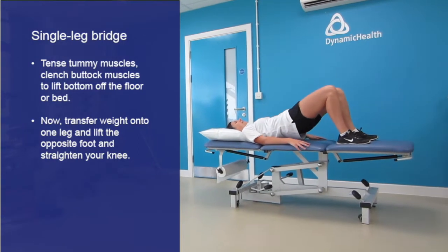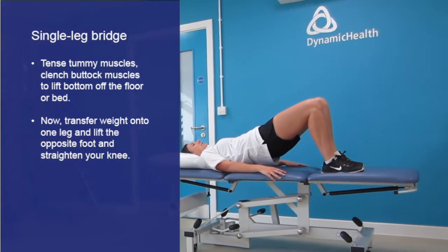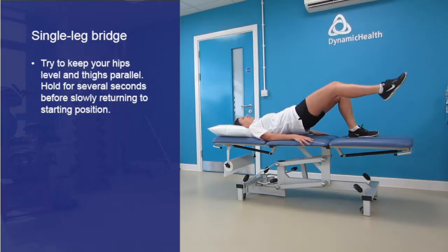Now transfer your weight onto one leg as you lift the opposite foot off the bed and straighten your knee. Try to keep your hips level and thighs parallel. Hold for several seconds before slowly returning to the starting position.